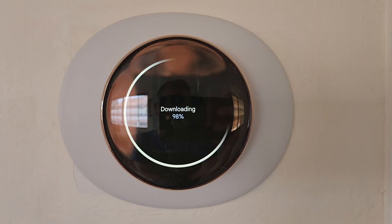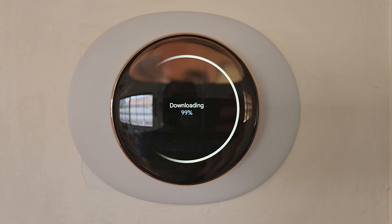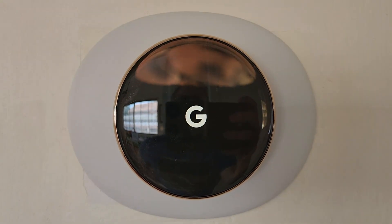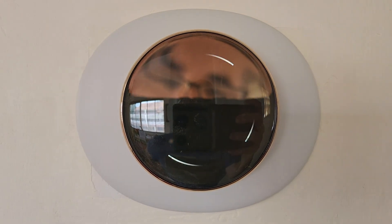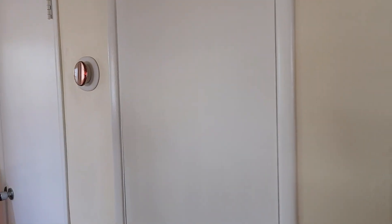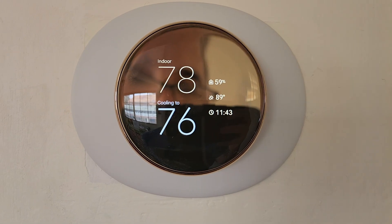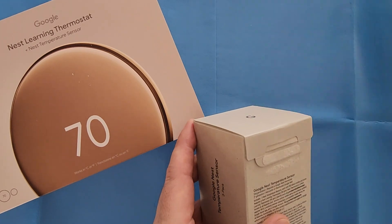The downloading takes a really long time — even with editing it took pretty long. After downloading, which takes about 15 more minutes or so, you get the Google emblem and it's ready to go. It already sets your temperature based on what the house is at. It does have a motion sensor, and believe it or not, the way it protrudes it's almost the same thickness as the third generation thermostat.